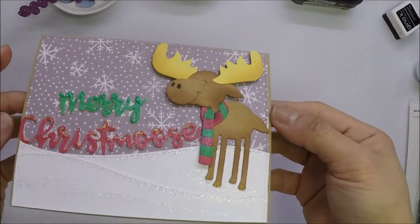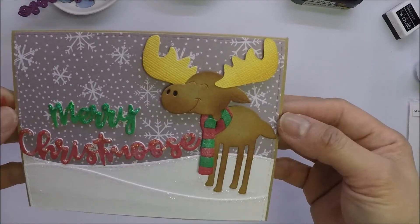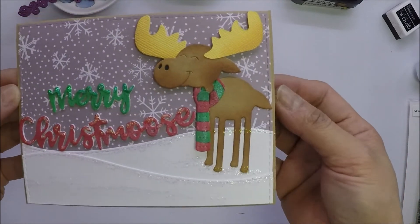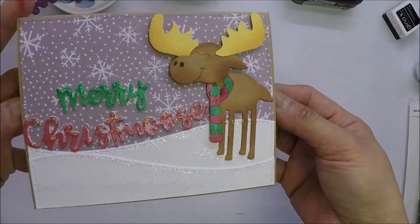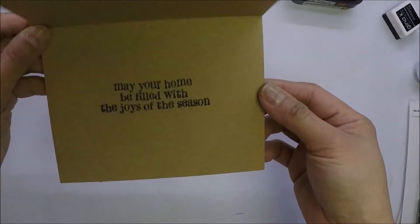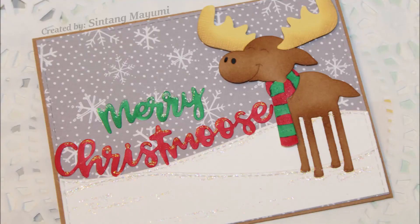And my card is finished. This one is easy to make and the moose is super cute — I love it. As always, thank you so much for watching, liking, commenting, and subscribing to my channel. I really appreciate it. I hope you liked today's card and I will see you all in the next one. Bye-bye!